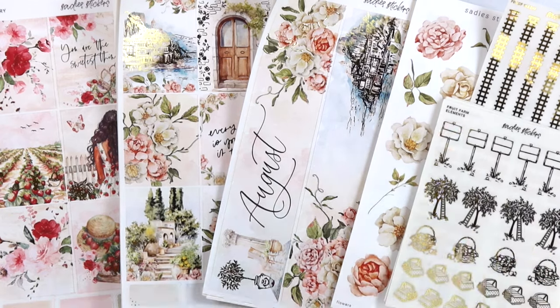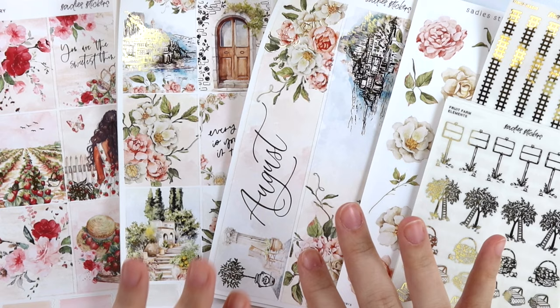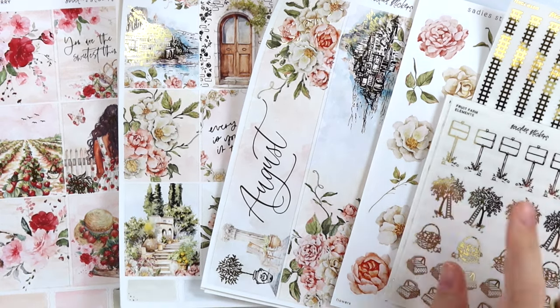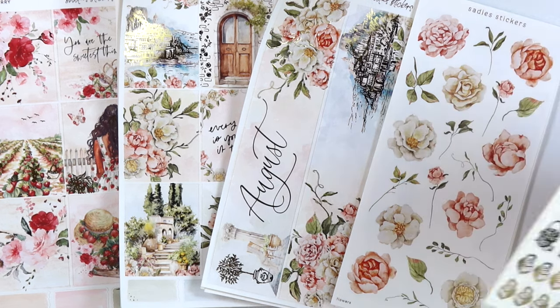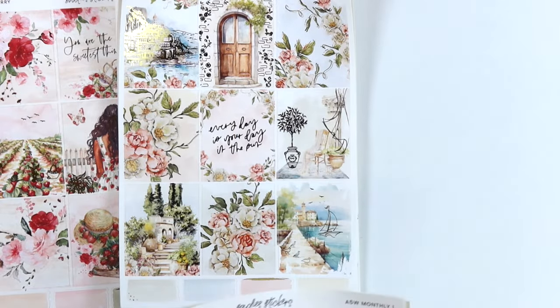Hi everyone, welcome back. Today I think it's May 7th, new releases. We have our August monthly collection here with the weekly, the monthly, the decorative kit. We have another new kit this week and then we have some foil. Let's just go ahead and hop into it. I'm going to start with the August collection first.